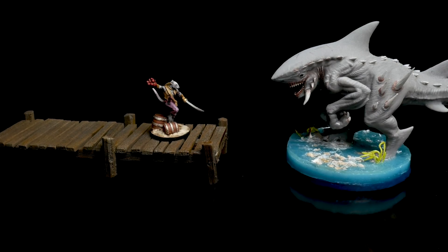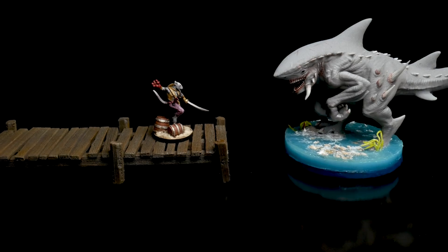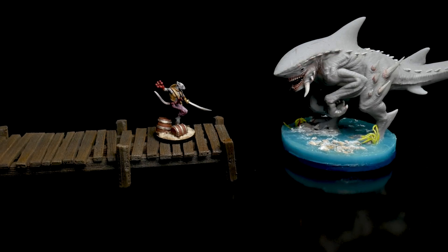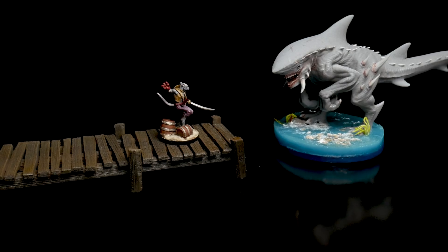This would be my preferred method for a group of adult gamers who play in a space where the terrain never needs to be transported. If you travel with terrain, play with strangers who might not handle your pieces carefully, or if you game with kids, this probably is not the best option for you. But if looks matter most, this is the best fit.